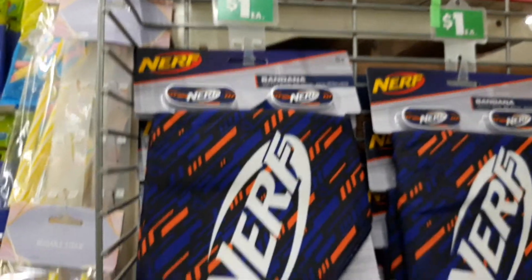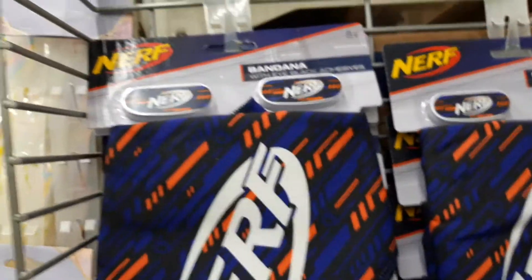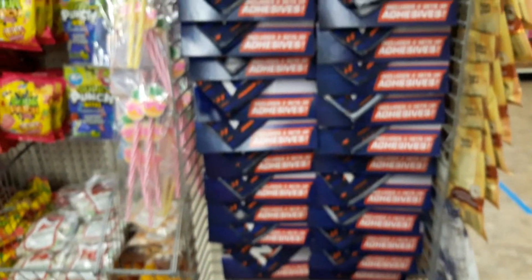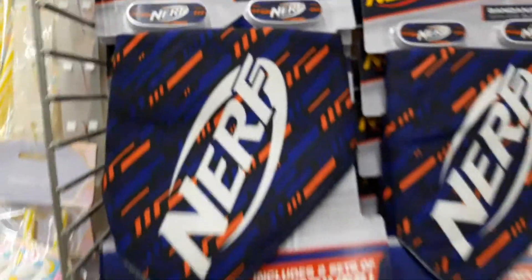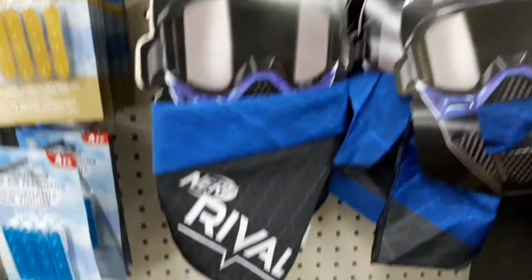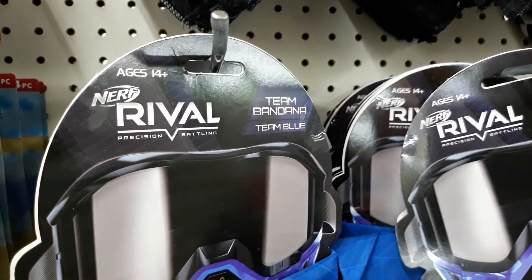Dollar Tree has these bandanas. I got some — the red and the blue — for capture the flag with nerf guns. My family does a lot of nerf wars out in the park. They have these sets that come with eye adhesives to go under the eyes, which is really cool. Here are the other types of nerf scarves — these are team bandanas, team blue and team red.